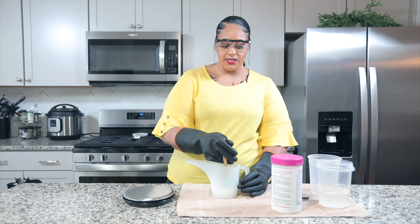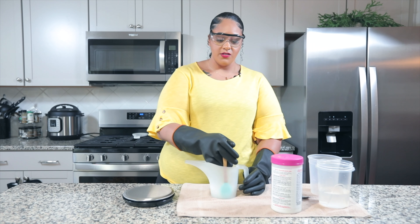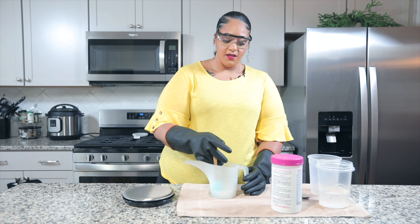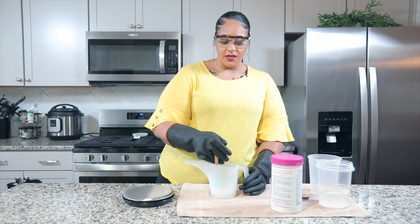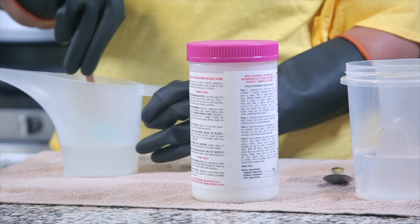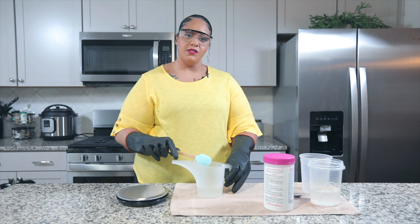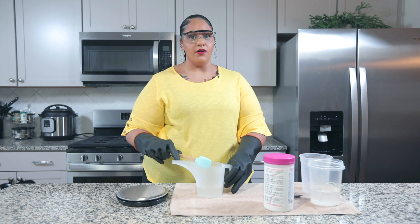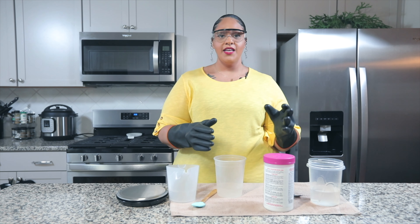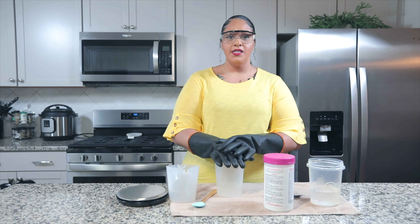It's really important that you have chemical-resistant gloves on. Your container is going to be very hot. This can cause a really bad chemical burn if it gets on your skin or face, so protect yourself at all times. After stirring about two to three minutes, my lye-water solution is completely clear. Now, if you used room temperature distilled water it will be very hot and need to sit longer, but with the ice water bath it's faster. You're going to let this sit at least 20 minutes, covered tightly so fumes aren't exposed to the air.